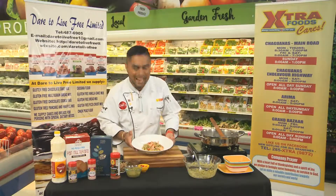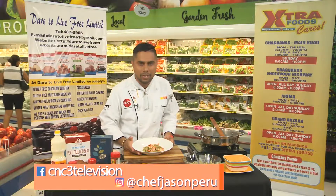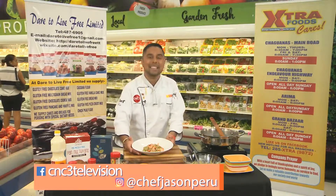And that's our Italian-style gnocchi — beautiful, isn't it? I surely urge you to try this recipe. Please log on to CNC3's Facebook page or my Instagram handle at Chef Jason Peru. Thanks for joining us.